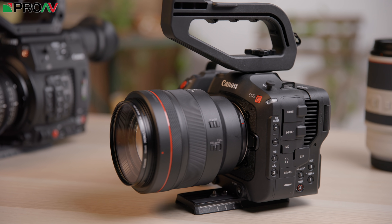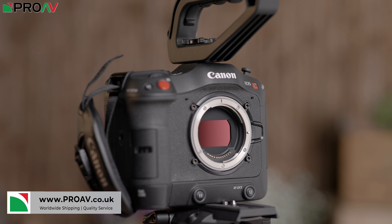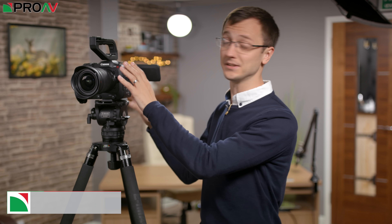This is the Canon C70, Canon's first RF mount cinema camera and their smallest cinema camera yet. But don't let the size fool you — this little camera has some really impressive features.